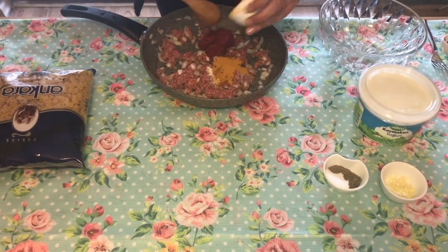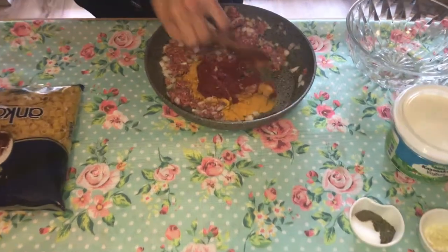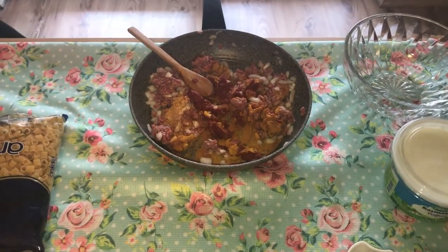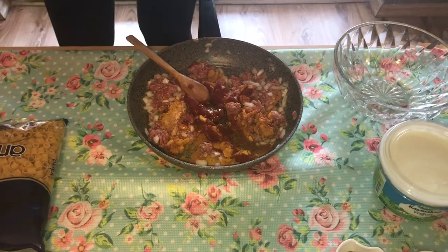I'm going to add them all together and mix this very well. I'll also add a little bit of oil, not too much.